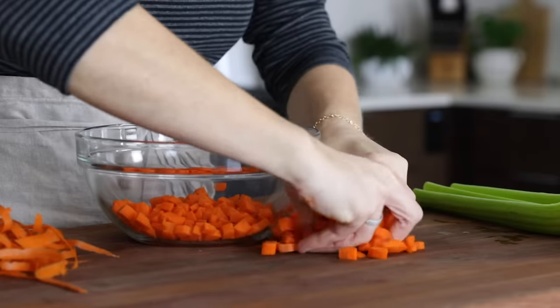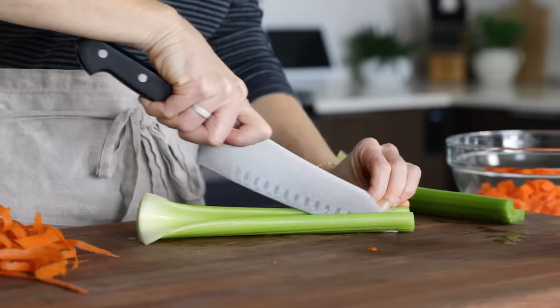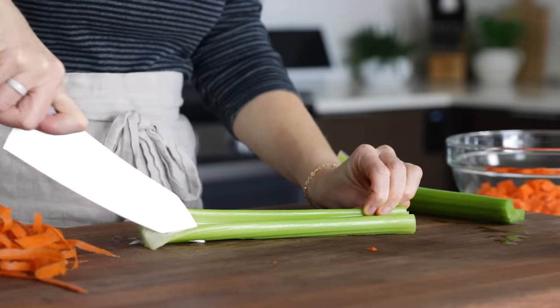Once all the carrots are diced up, just place them in a bowl. The goal with a mirepoix mix is to keep the veggies about the same size so that everything cooks evenly in the pot.